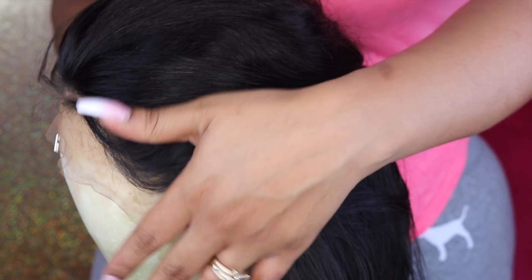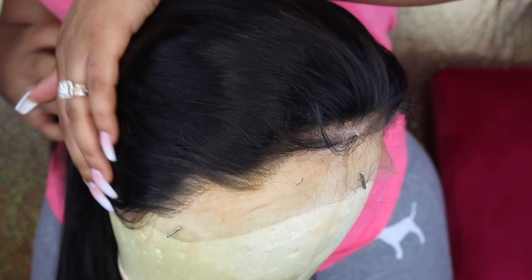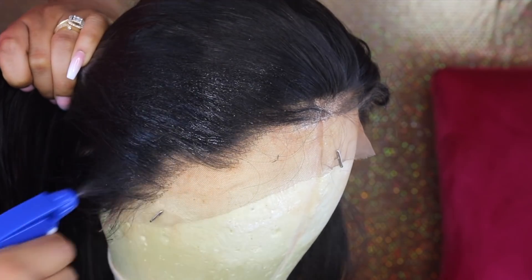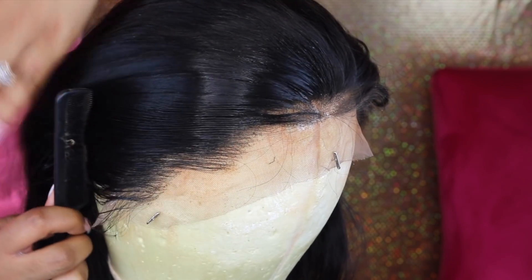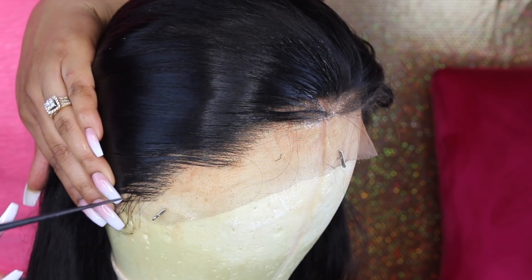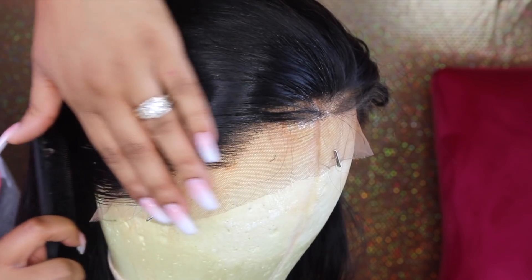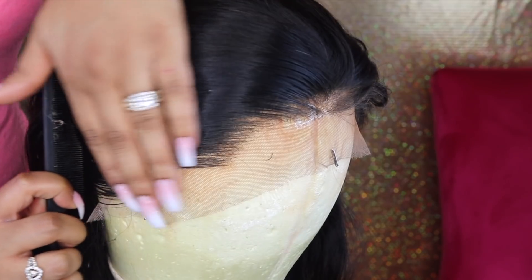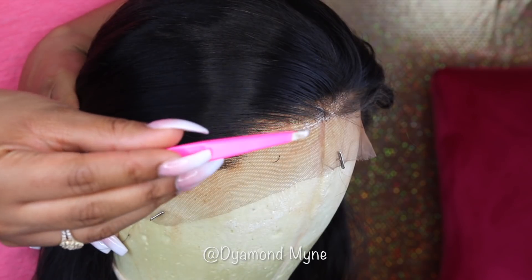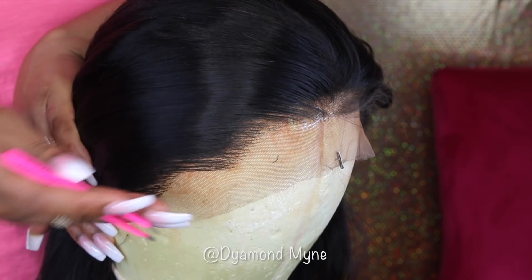The wig that I'm using today is from Hair Spells, and this is pretty much what the frontal looks like before doing any type of plucking. I did go ahead and tint the lace - I have a full tutorial below on how I do that. As you can see, this unit comes with dips on the frontal, which is a really good thing. It helps with making the frontal look natural and it's also an easy guide for plucking. I did wet the hair because it helps with seeing the hairline better, and I honestly think the hair comes out of the frontal a lot better when the hair is wet.